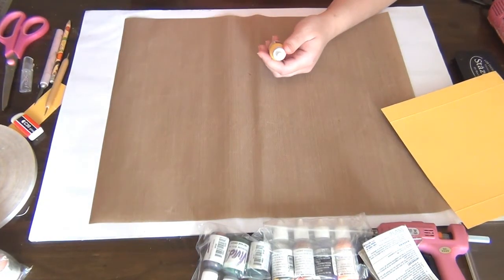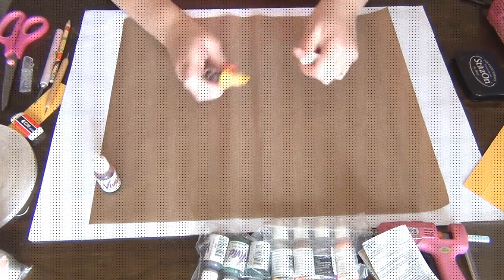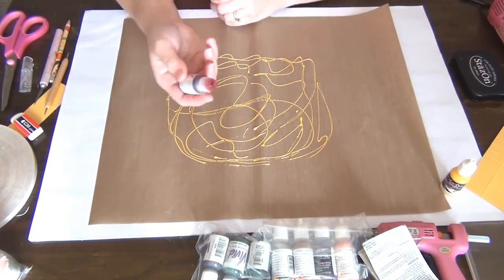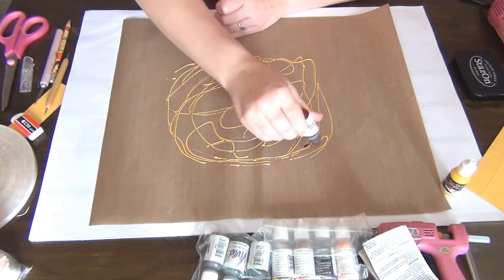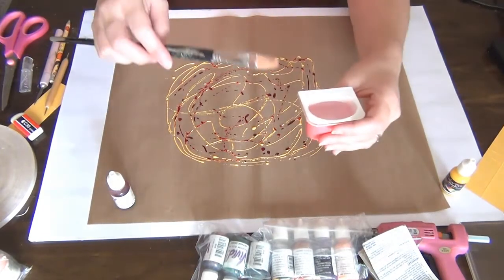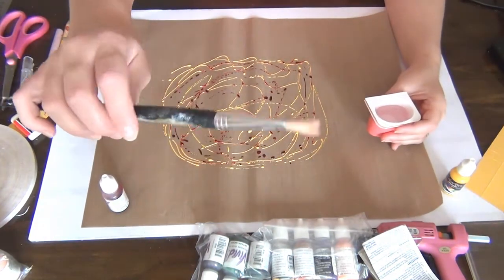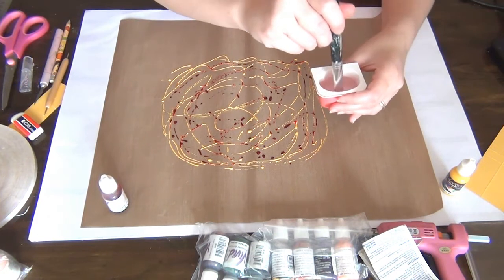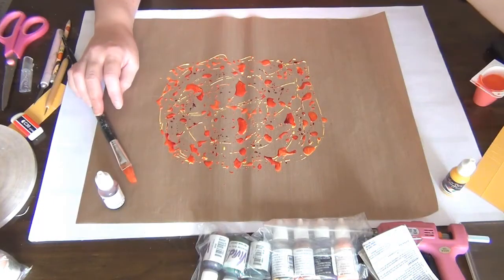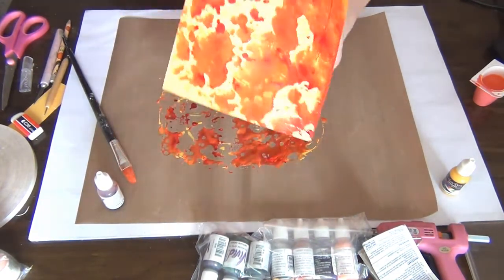I'm also going to use a dye ink in hot red. I'm mixing yellow with red because that makes orange — that's the color I'm going for. I have a yogurt pot with some water and an old brush. I wet the brush, apply it to the ink on the mat, then press the paper down on the side that's going to show.